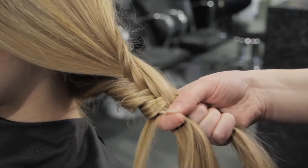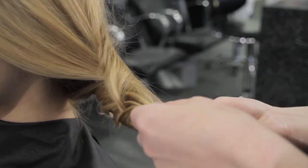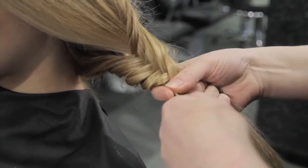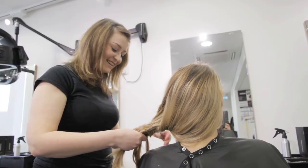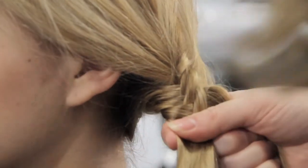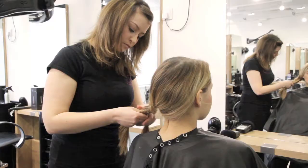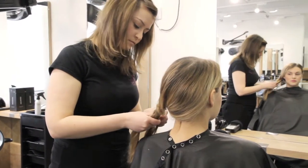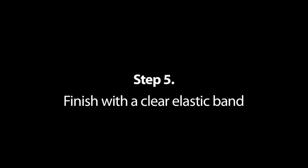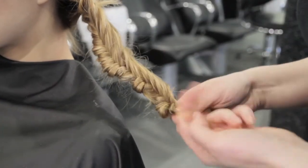Taking it from behind this section into the middle, behind this section and again into the middle. Keep going until you reach the end of the fishtail plait and then secure it with a clear elastic band.